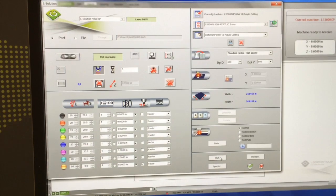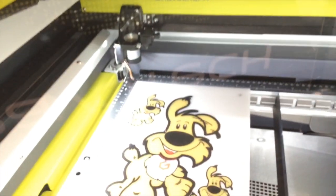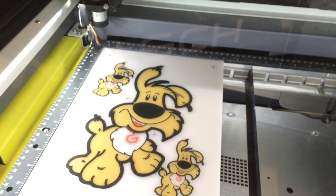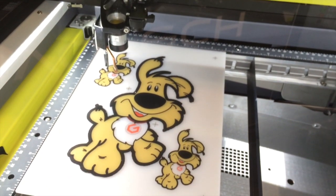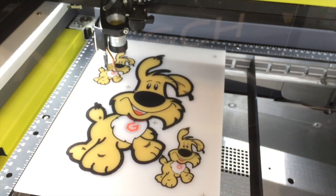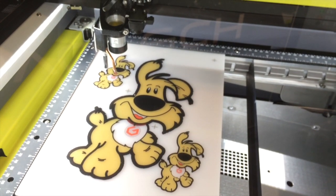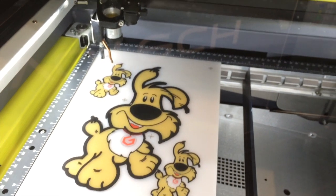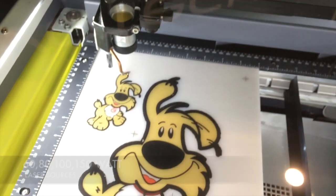We will hit run to send it over to the machine and start the file. The machine will auto focus to the material and start the cutting process.